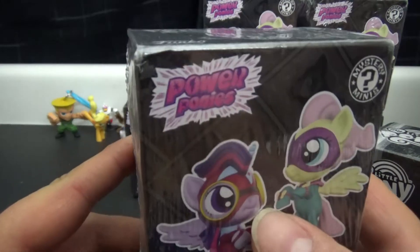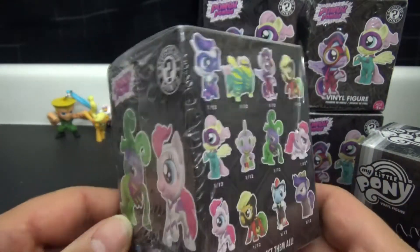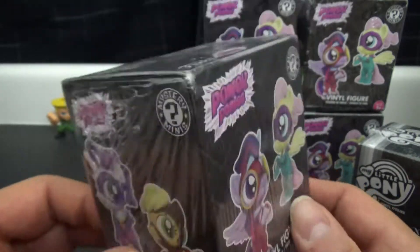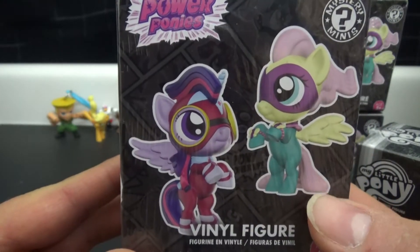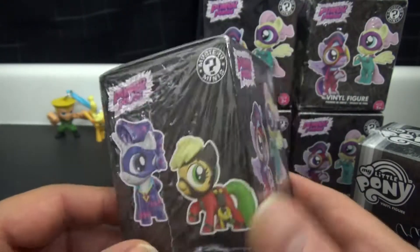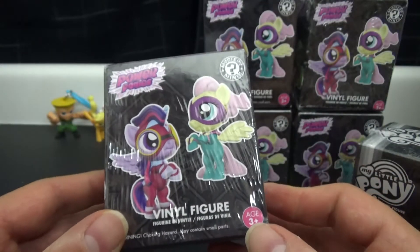These are the Power Ponies. I'm not overly familiar with the show but I do know there was a specific episode where they all dressed up as superheroes or something, and they made a lot of merchandise out of it. I suppose when you put a mask and a cape on anything it just becomes that much more marketable. These are made by Funko, because of course they are - Funko makes everything nowadays.